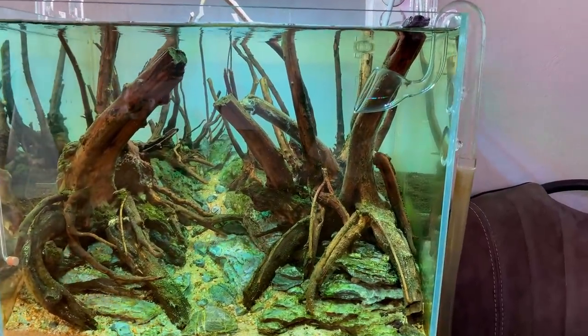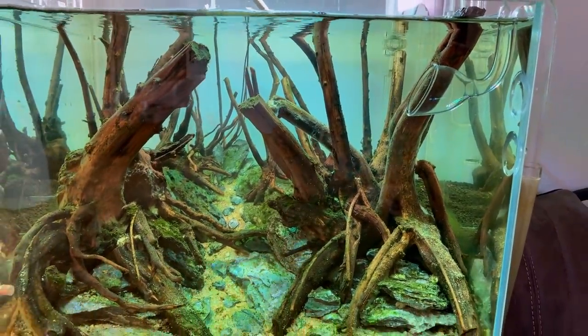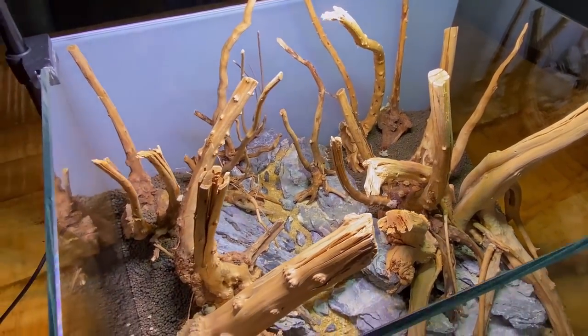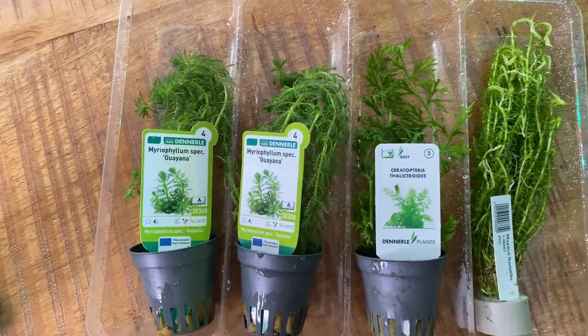Today we're just going to add some robust plants — some stems in the background and maybe some Anubias as well. With this style of aquascaping it's all about that optical illusion and sense of depth, trying to make the whole thing look bigger than it actually is. So it's really important that we choose the right plants — ones with small leaves and fine textures, not big leaves or thick stems.